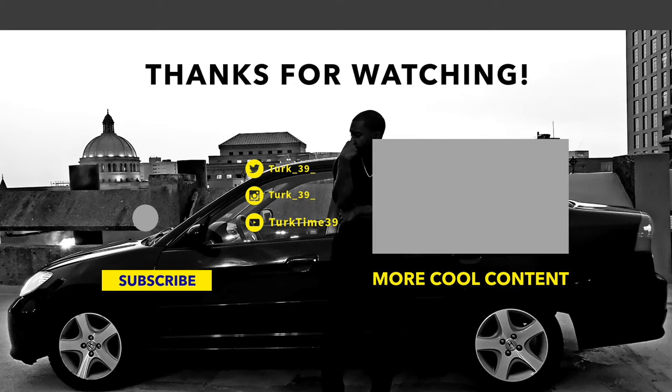You're still here? While you're here, go ahead and click that like button and the subscribe button, okay — notification bell too. Leave a comment saying you did so. Lastly, click the video on the right for more cool content. It's turk time.